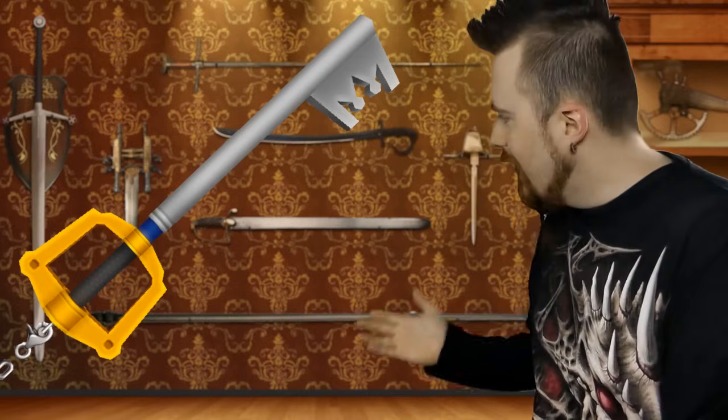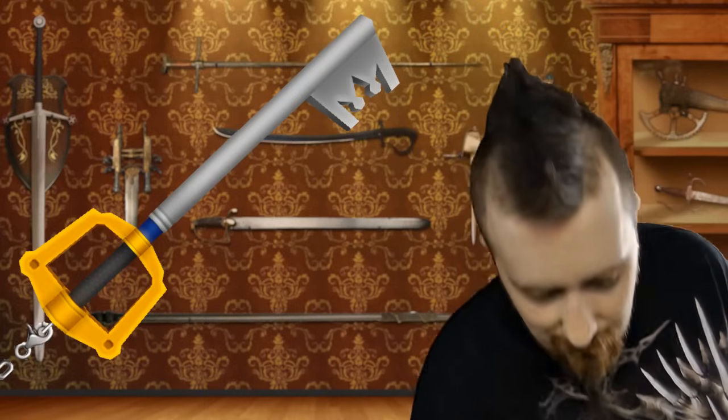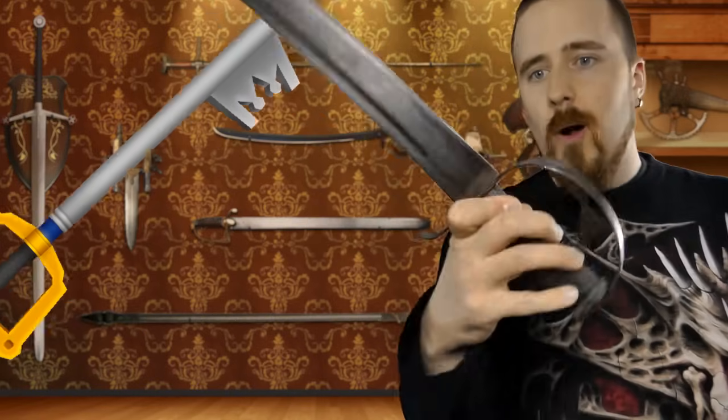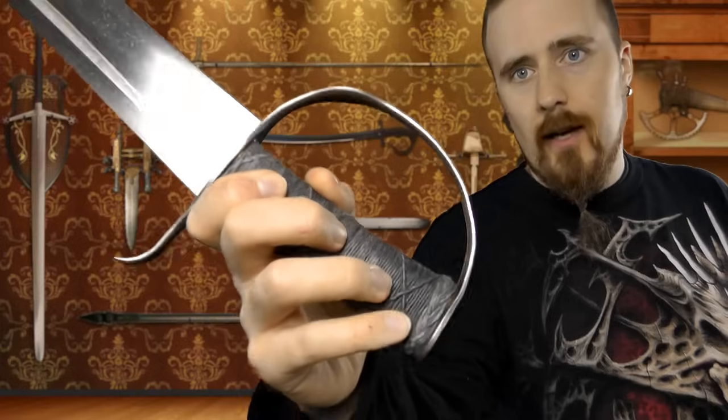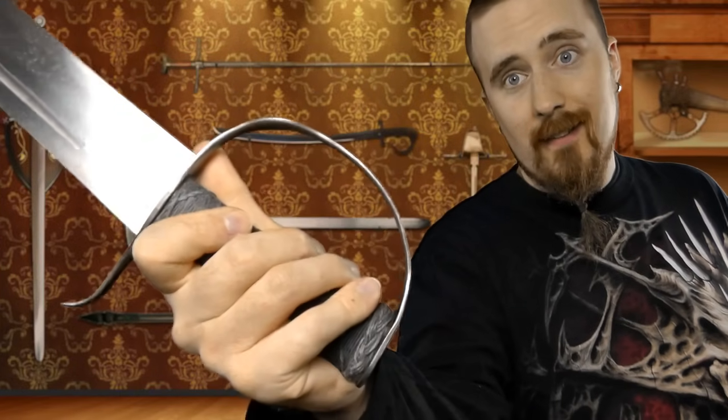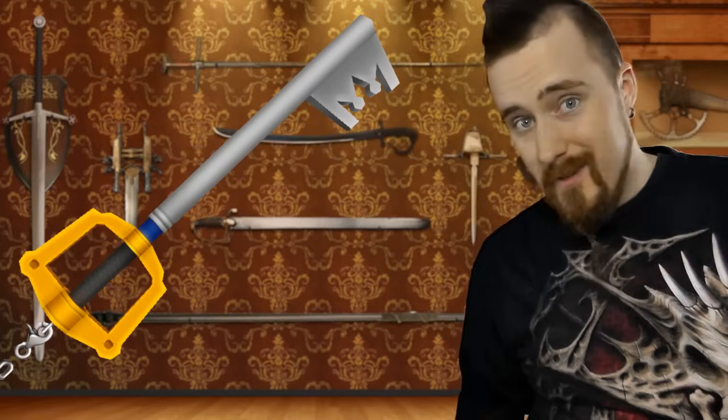Here, this is what a proper knuckle guard looks like. Not very thick or wide, is it? That is reasonable. That is not.